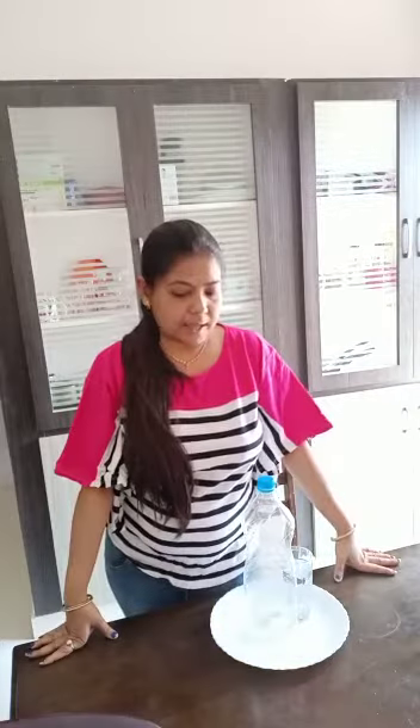Hello everyone. I am Momita, educator from FLY, and I am back. How are you all? Hope you are doing well. Kids, are you doing the activities which I told before?